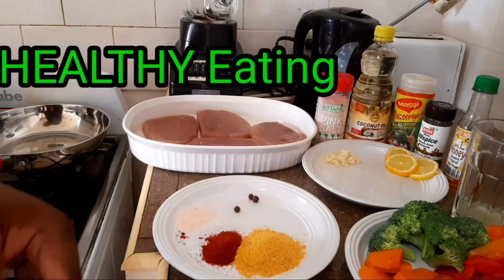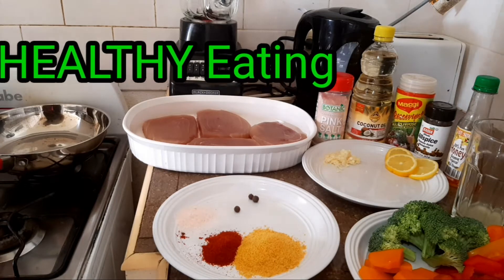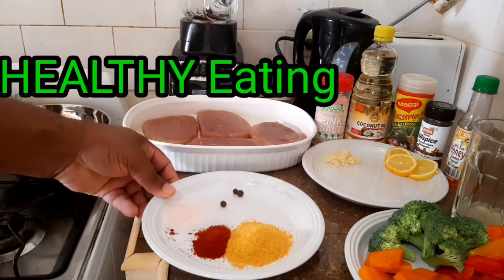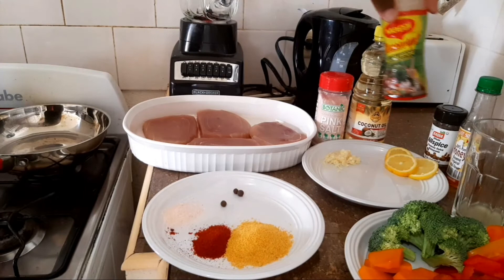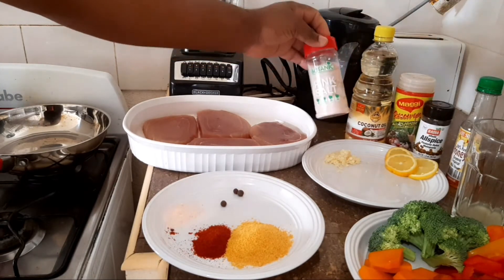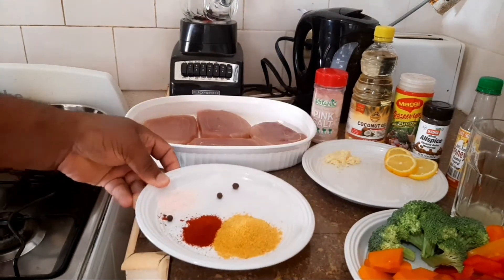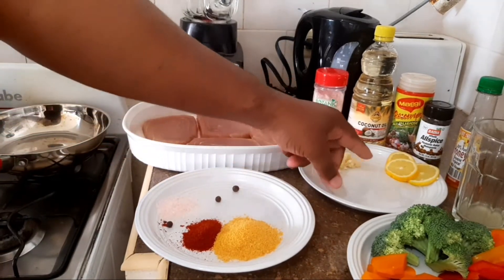Welcome back to Chef Roger's channel guys. Today I'm going to prepare a very simple and easy recipe. We have some marlin steak here and these are all my ingredients to season it. We have the Maggi all-purpose, we have some pimento, we have some pink salt, and we have a little cayenne pepper. We have some chopped garlic and some sliced lemon.